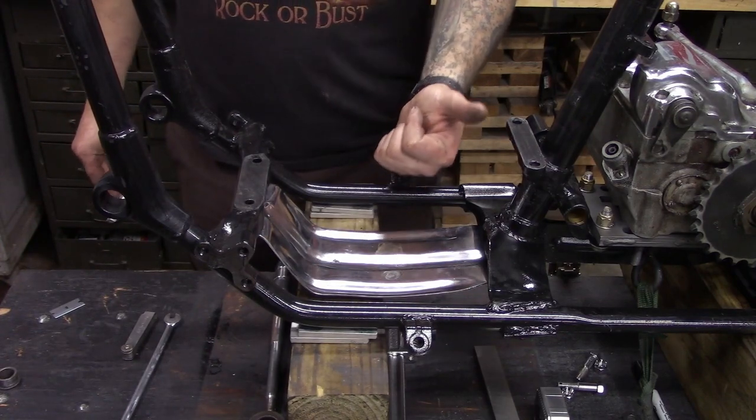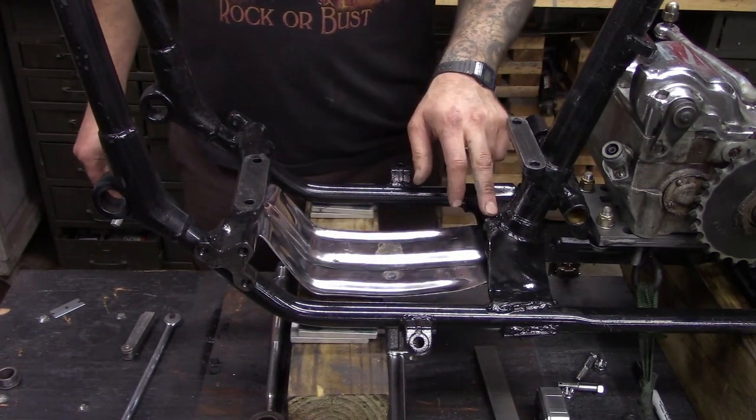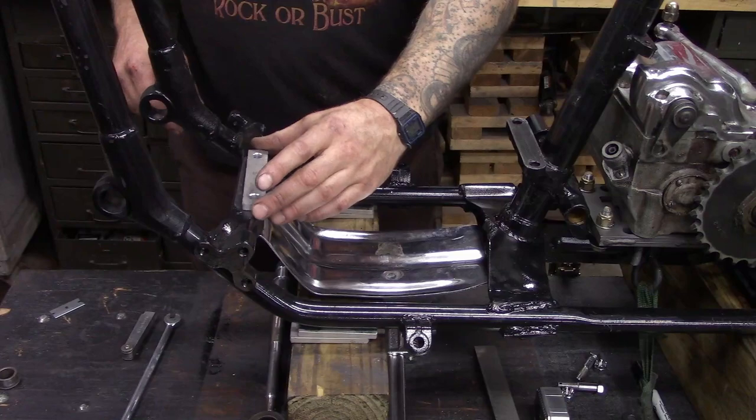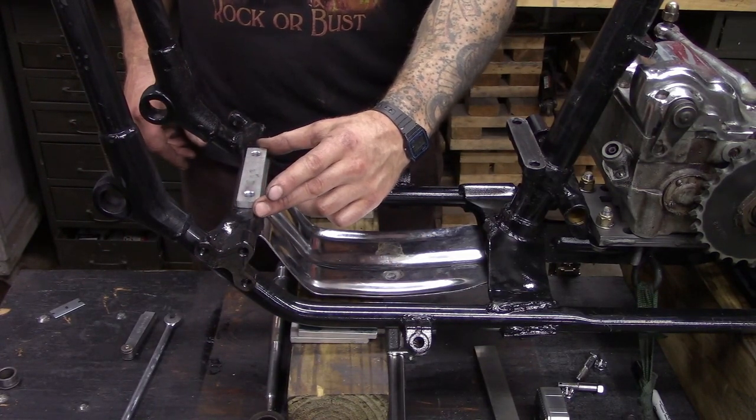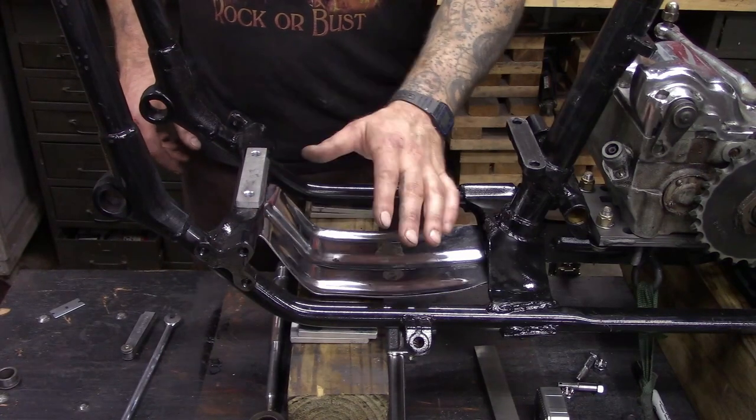Also, when you're setting either a big flathead or knucklehead in a panhead frame, you have to space out this front motor mount with a 5/16 spacer plate right there — that's got to go in before we set the motor.